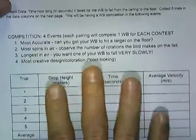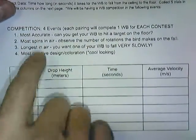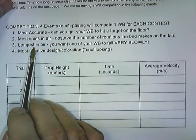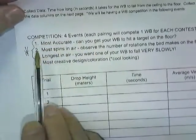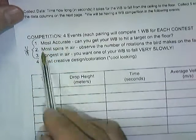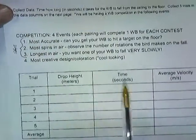We're going to have a whirlybird competition with four events: one — the most accurate; two — the most spins; three — the longest in the air. Each of these three conditions has very specific characteristics of the whirlybird that will accommodate being very accurate, having a lot of spins, or staying in the air. You might be surprised at how different each of these birds looks when optimized for each event — that's where your engineering comes in. And lastly, the most creative design or coloration.